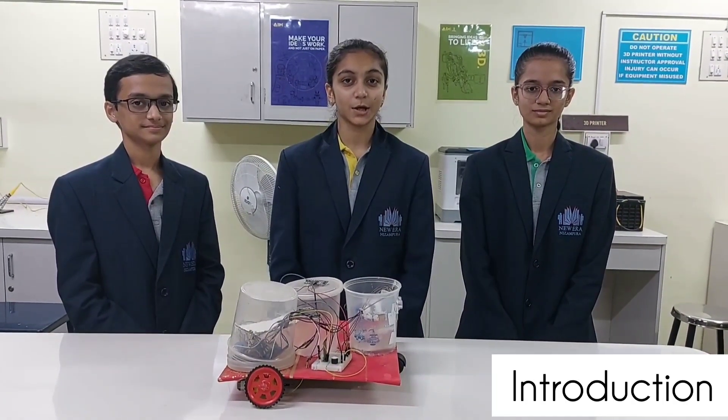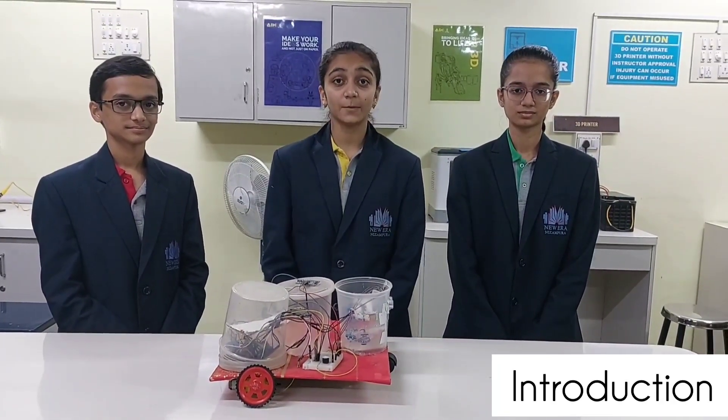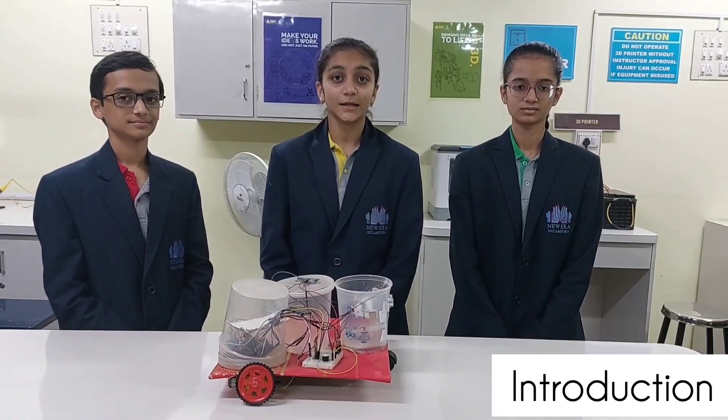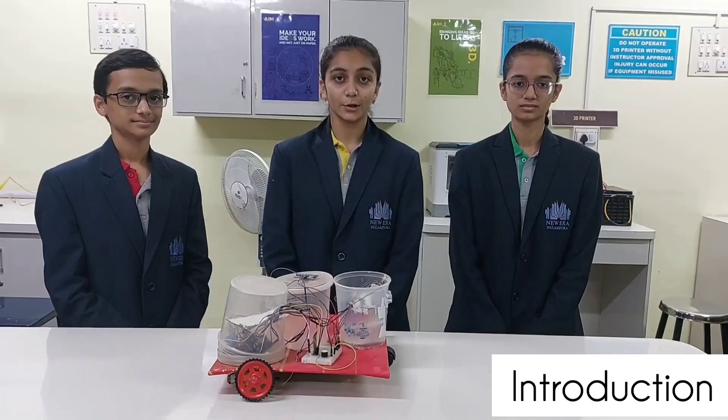Cleanliness has always been a topic of steady discussion. It is quite difficult to keep places clean, and if a place is not kept clean for a long period of time, then the inhabitants might suffer through severe diseases like asthma, respiratory disease, or allergy.